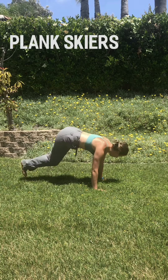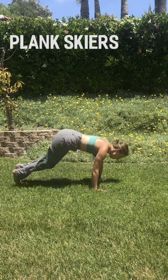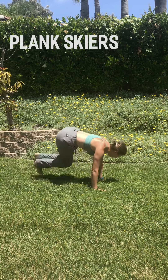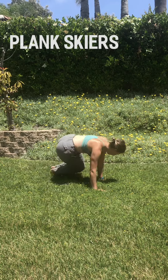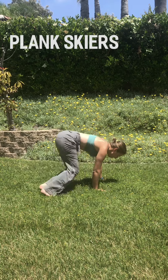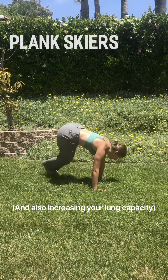The first exercise is plank skiers. I mainly picked this one because it has the word ski in it. That said, it really is a good workout to incorporate in your regimen because while it offers all the abdominal blessings of a plank, it adds the aerobic benefit of panting.